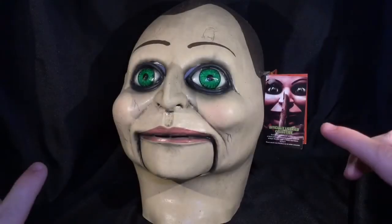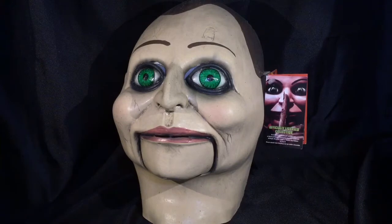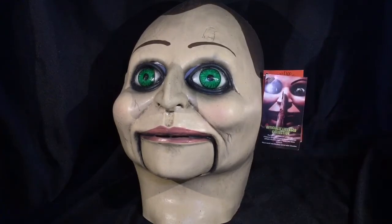For all things Halloween, this is Haunt Farmer, and today we are going to be taking a look at the Trick or Treat Studios officially licensed Dead Silence collection, Billy Puppet Mask.